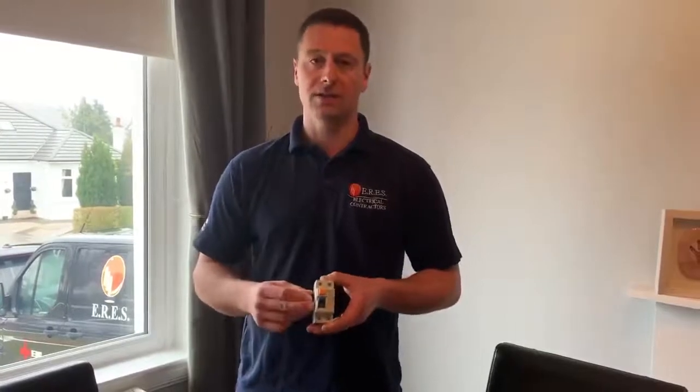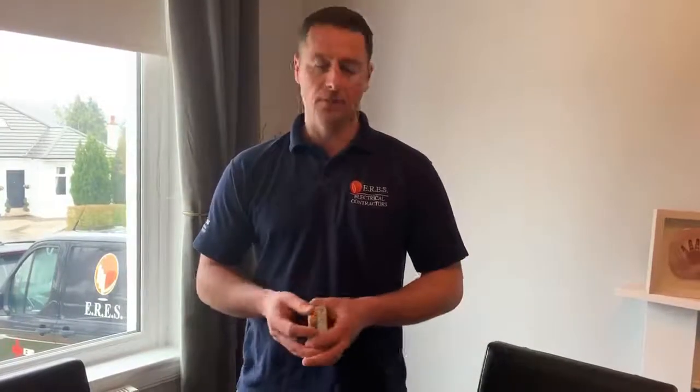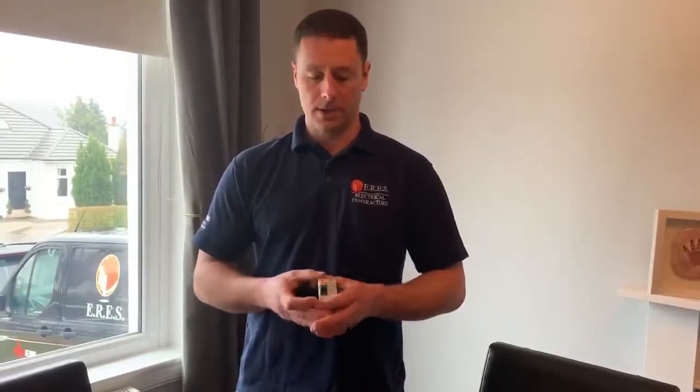They will first of all test the RCD to make sure it's working — that's a really quick test — but they also might have to test the installation. I hope this has been helpful, and if you've got any questions or queries, please get in touch. Thanks a lot, bye-bye.